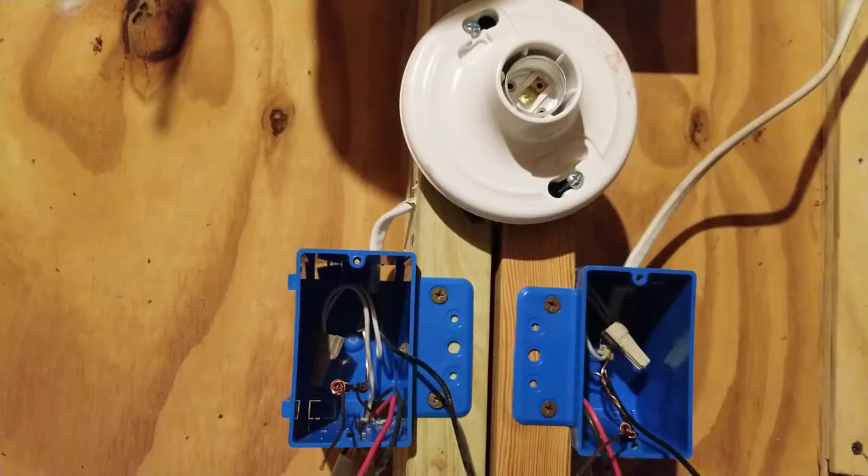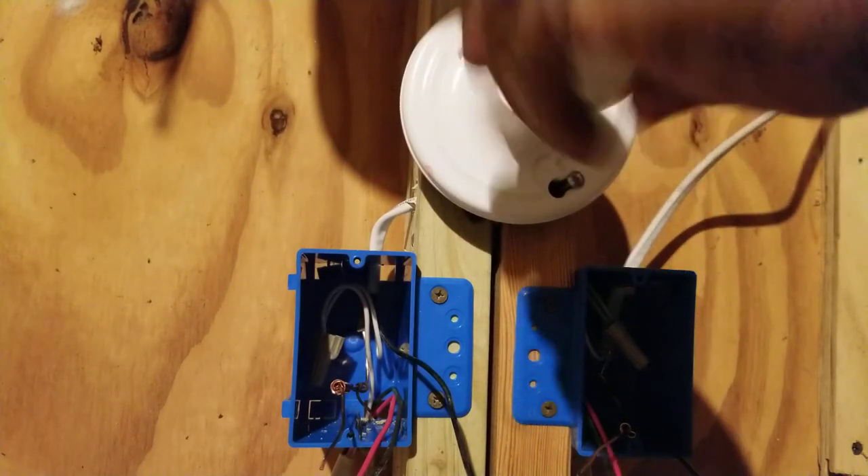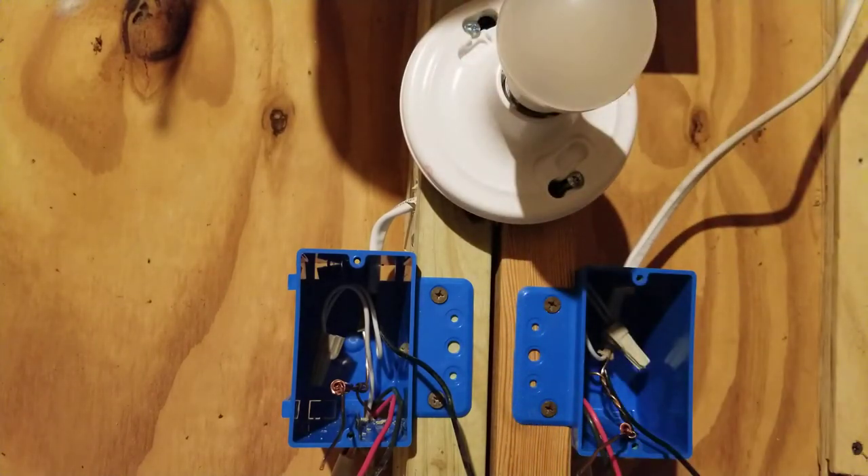Our light is installed. Let's put the light bulb in. Now we have our light installed and we're ready to install our switches.